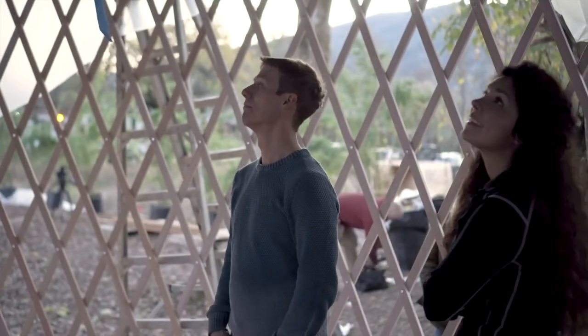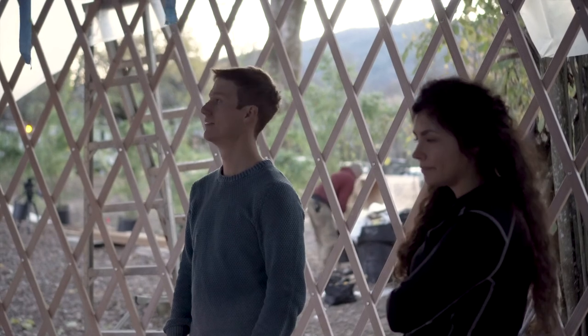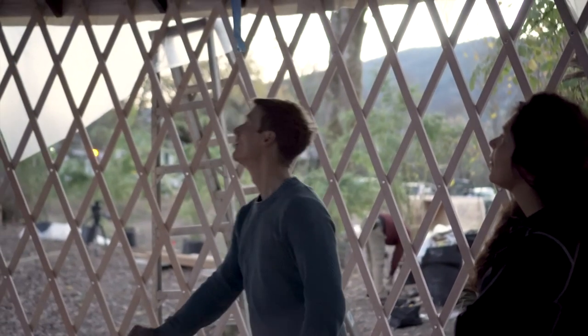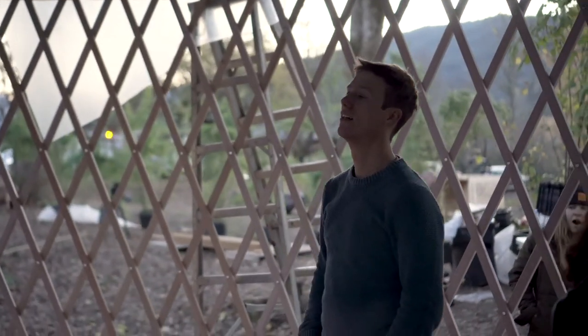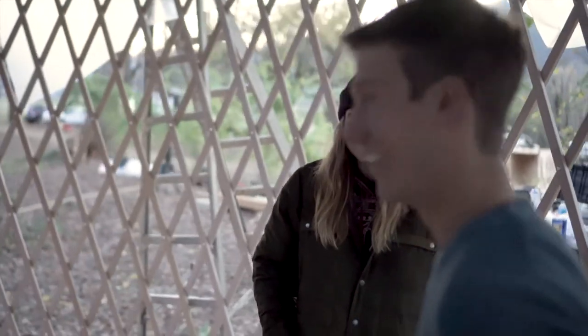The roof is up. Tomorrow we will do the walls. And now I need a beer. You want to get a beer with us? Yes. What are we waiting for?